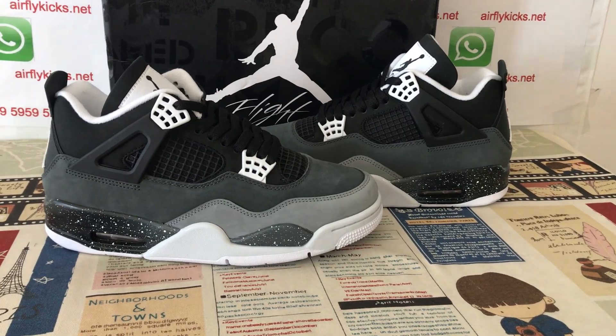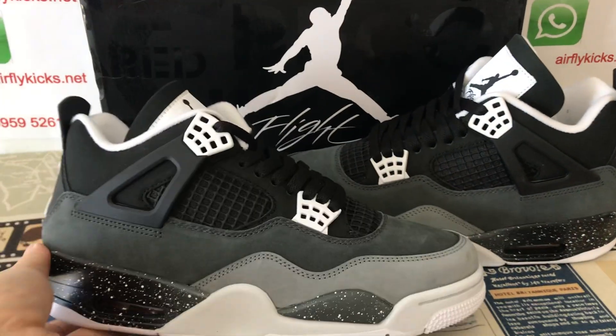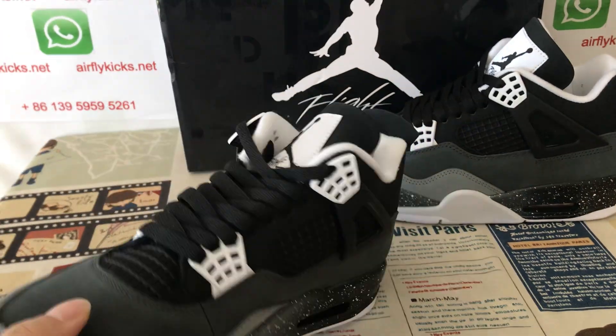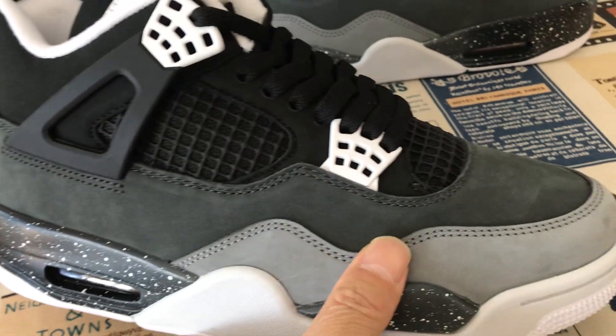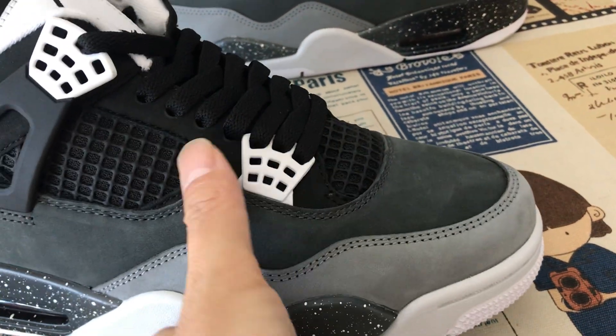Hello, I'm here. Let me show you a Jordan for you. Okay, let me see the source. Yeah, you can see it is made of